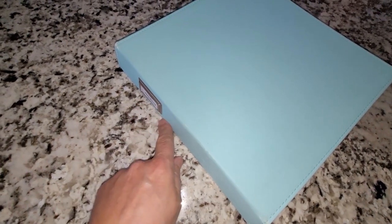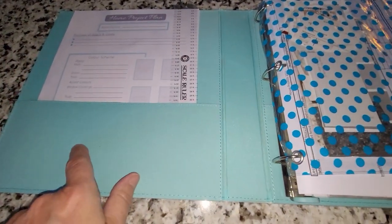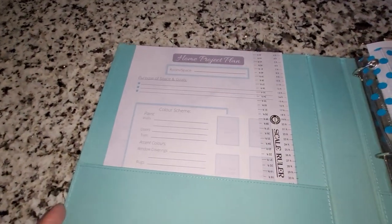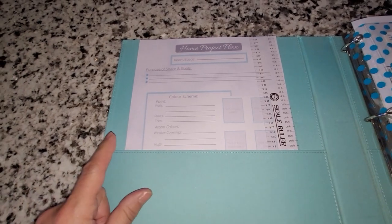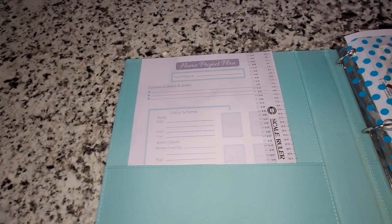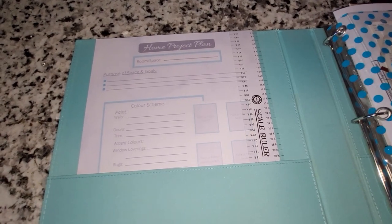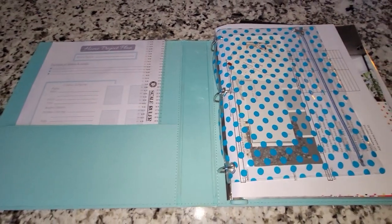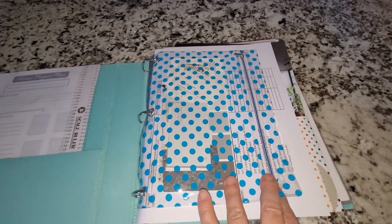I am finally ready to show you my home project binder. I just finished decluttering it and have now set it up for the new year. This is a Martha Stewart binder I've had for several years. It's got a pocket in the front and a pocket in the back. In the front pocket I keep some extra printables for new projects. I'll put a link below for my blog where you can get them for free.